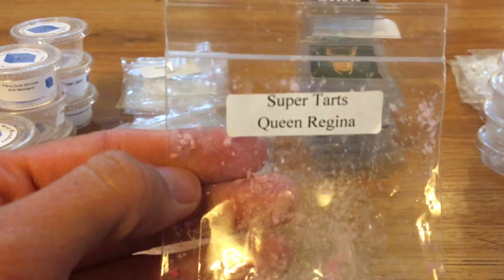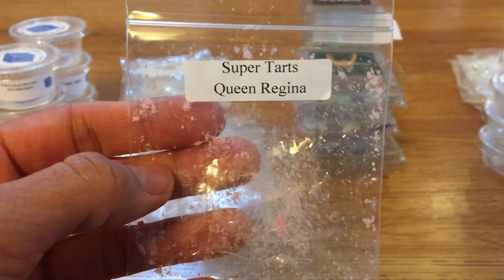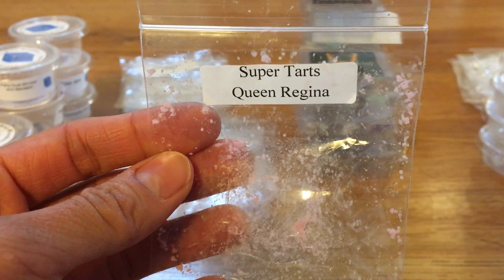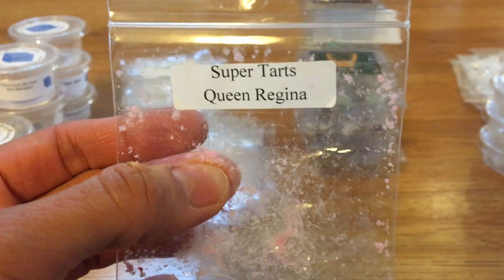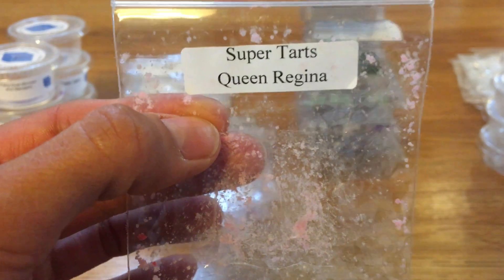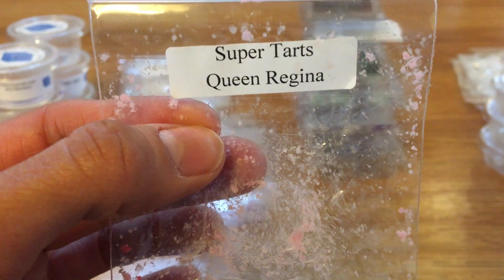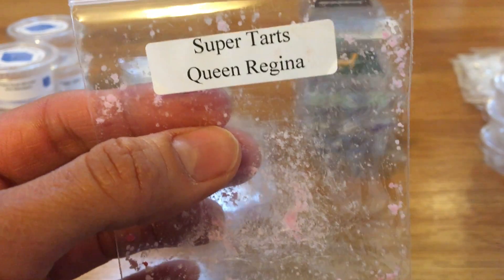This was a sample I got in a recent Super Tarts order. This is Queen Regina. I do have this in a clam but I wanted to melt the sample first to see if I liked it, because on cold I wasn't a huge fan and I might be de-stashing it. I melted this in my bathroom in a plug-in nightlight warmer. It threw really nicely and filled up my bathroom, but I did pick up on the leather note which just wasn't my favorite, so I'll most likely de-stash the full clam.